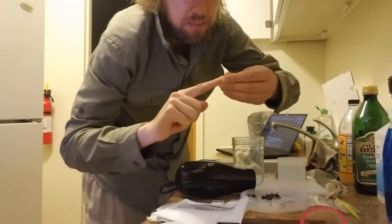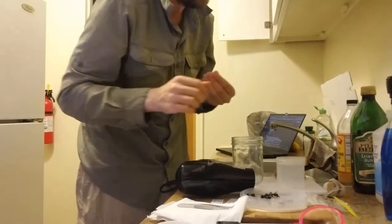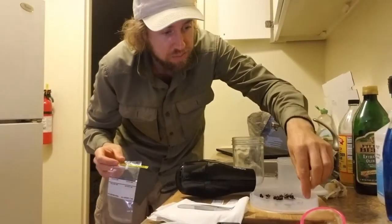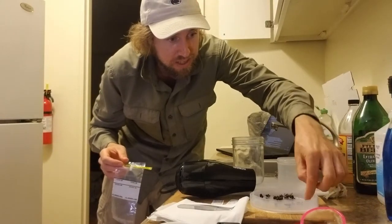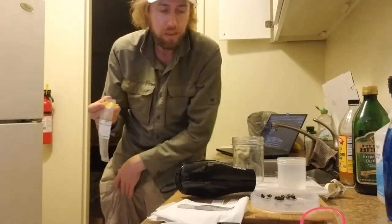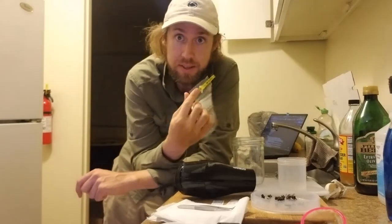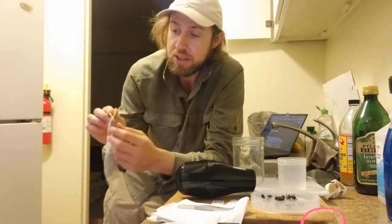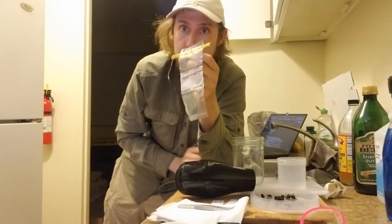When using traps you'll normally end up with more bycatch, but in this case there's not much because I was using a net. All of that bycatch we want to keep — those are insects that died and we want to make sure they might be useful to someone in the future, so we use these whorl packs.